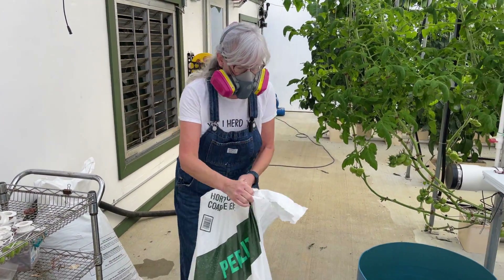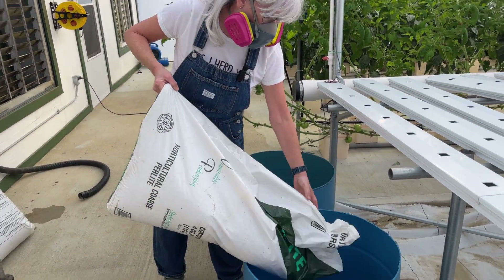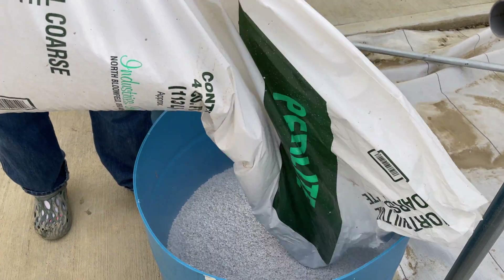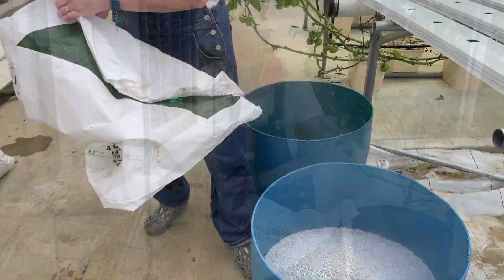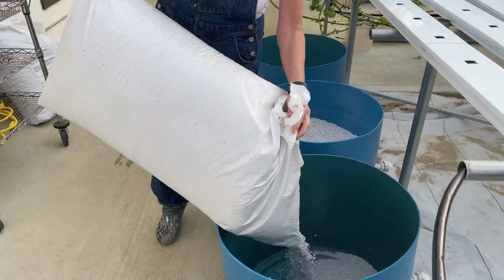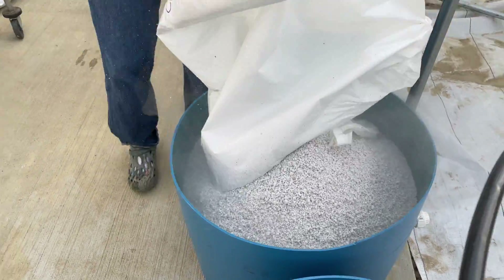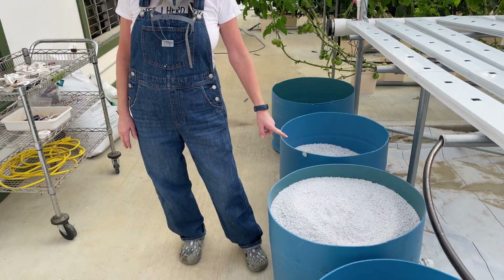Now the next thing I need to do is put my mask on and fill these up with the perlite and see how much one bag fills one of these barrels up. Well, that was surprising — I didn't think it would take a whole bag to fill one of these barrels. I thought maybe a half a bag or three quarters; my judgment was way off. But luckily, as you guys saw in my last video, I won the auction and I have tons of perlite right now.